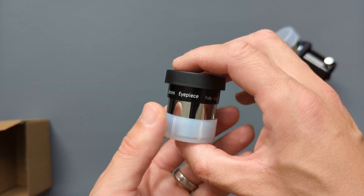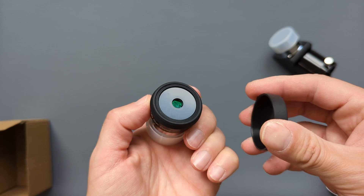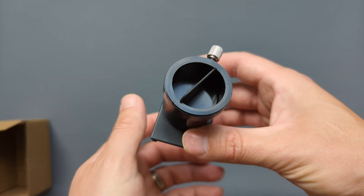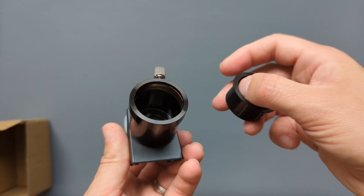By contrast, the included accessories are nothing worth writing home about. The two Plössl eyepieces are OK — capable of delivering decently bright, contrast-rich views with good on-center sharpness. If you plan on doing more than casual visual observations, I would recommend upgrading to better eyepieces in the long run. The included 45-degree prism is actually pretty decent and doesn't represent a bottleneck for the optical system, which is very nice.